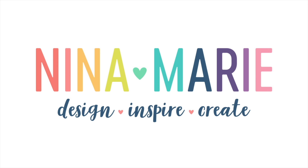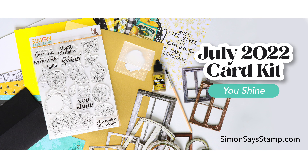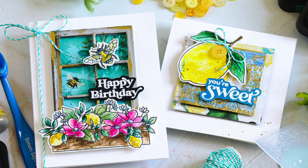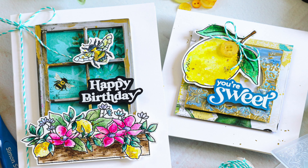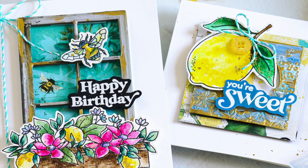Hey everyone, it's Nina. Thanks for joining me today for a new video. I'm going to be using contents from Simon Says Stamp's July 2022 card kit called You Shine. I'm really excited about this kit because I actually illustrated the stamp set and I've been dying to use it. I have two cards that I made using the stamp set and the kit, and I hope you're inspired by these projects to use the techniques that I'm sharing today, maybe with the kit or with things that you already have in your stash.